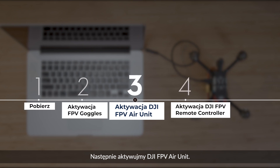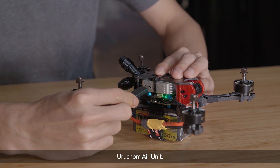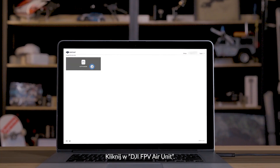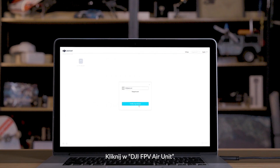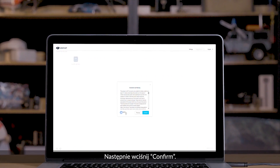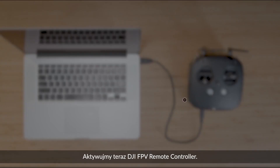Next, let's activate the DJI FPV air unit. Power on the air unit and connect it to your computer. Click DJI FPV air unit, then click Start Activation. Then click Confirm your account. The activation is now complete.